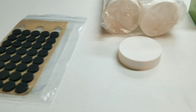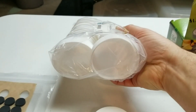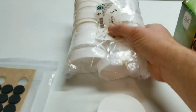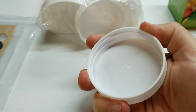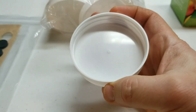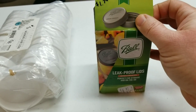The first one is just a really basic PP5 canning jar lid. These came out to about 54 cents a piece - I got a 24-pack. They are fairly rigid, although I can compress them a little bit. Just a basic plastic canning jar lid.